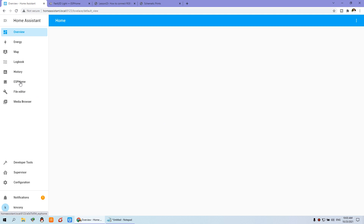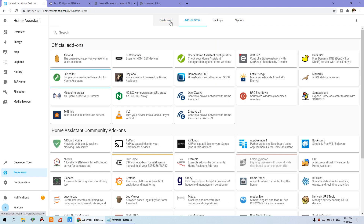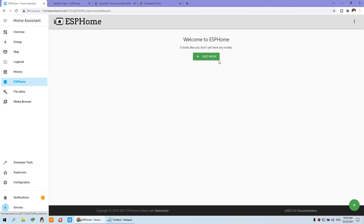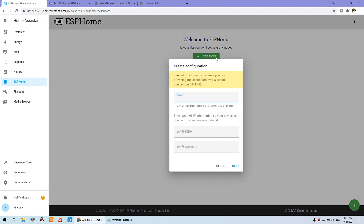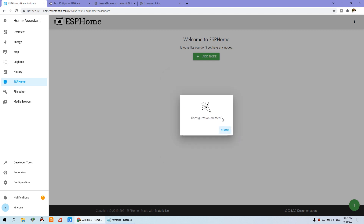First, you need to install ESPHome on your supervisor. Go to the add-on store and choose ESPHome to install. I've already installed it, so I just click ESPHome. First I need to add a node — click 'Add Node'. For the name, I input 'LED strip'. Enter your Wi-Fi SSID and password (not my SSID and password). Press next, choose the module — we've used the ESP32 for the A4 board. Choose that item, press next, then create the configuration and close.